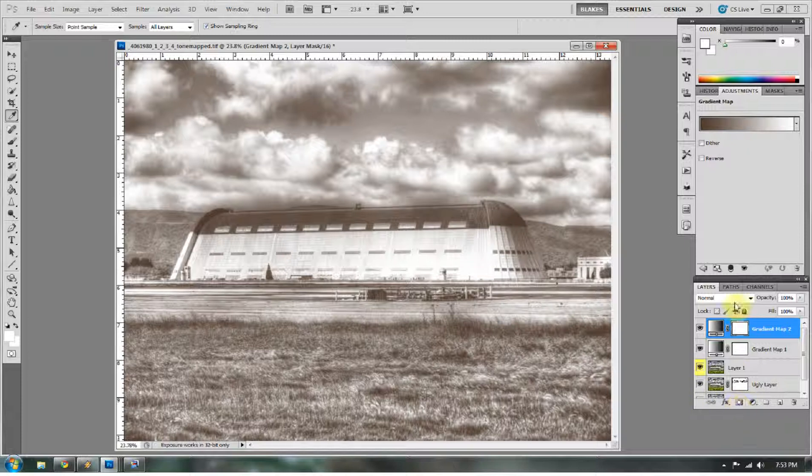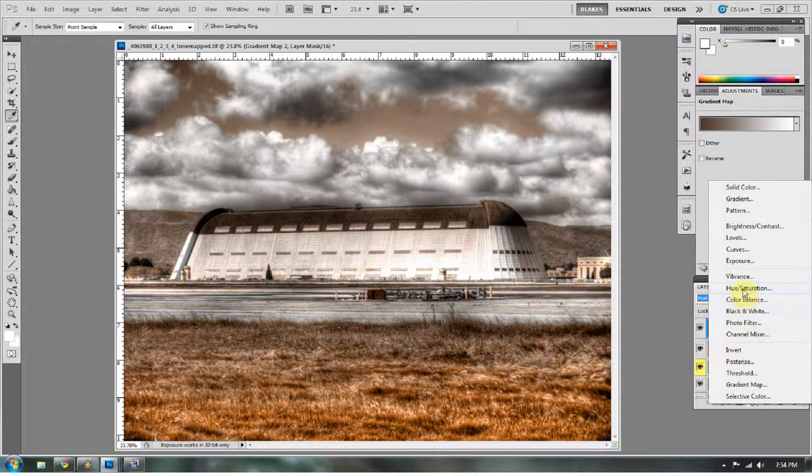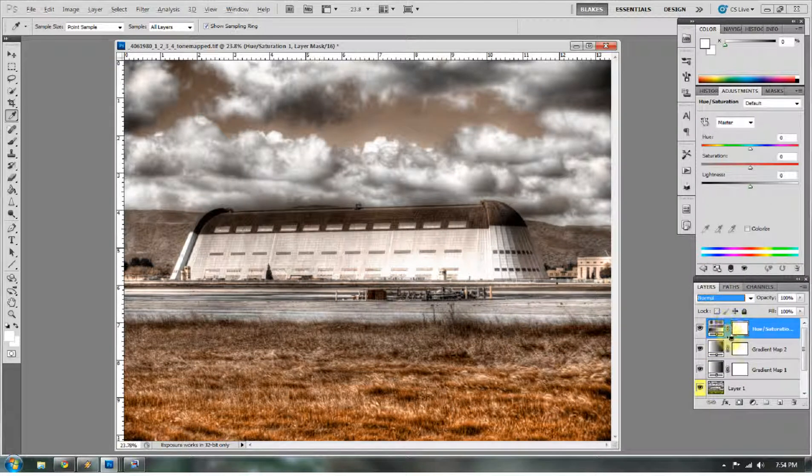When you go to the blending options and select Hue, it only pops those hues out. Now if you don't like the hue you selected, don't worry — you can add a Hue/Saturation layer and make it apply only to the layer below by pressing Alt and clicking in between. Now you can play with the hue and saturation. I kind of want this to be a brownish color so it has that sepia tone look, but it's not quite sepia — it throws the viewer off a little bit.